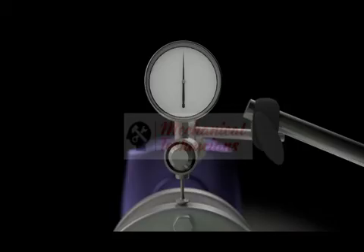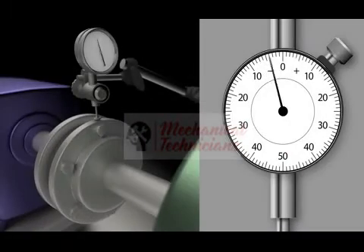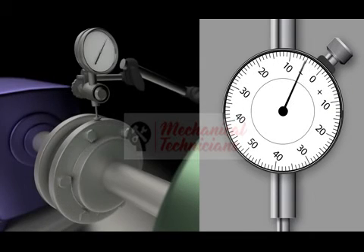Once the dial is affixed, rotate the shafts. Make sure you rotate in only one direction. Find the greatest distance from zero in either positive or negative direction. Stop rotating the shafts and reset the dial to zero. Now continue rotating the shafts and watch the dial for the maximum amount of change, which equals the total amount of runout.